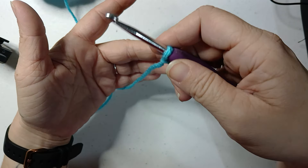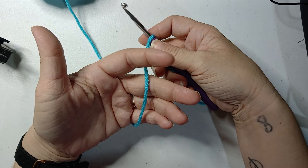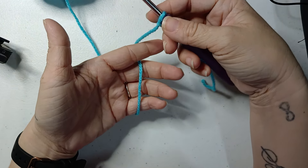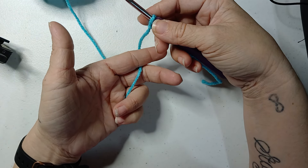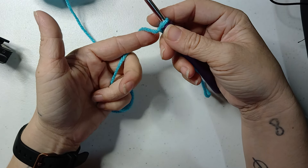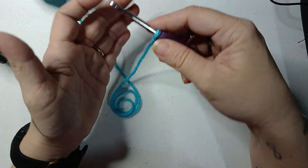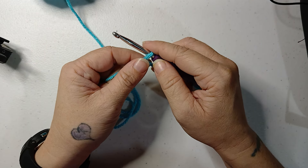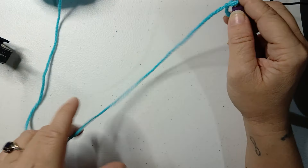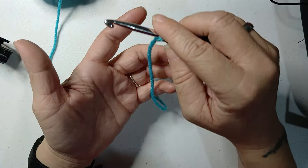I just lay the yarn across my three fingers and then over my first finger. That way I can control tension with my pinky and ring finger. My middle finger is just there for decoration, kind of, depending on what yarn I'm using. It took me so long to notice I needed to do this because it's just natural to me now. You'll find your own way to do your tension — this is just how I do mine.